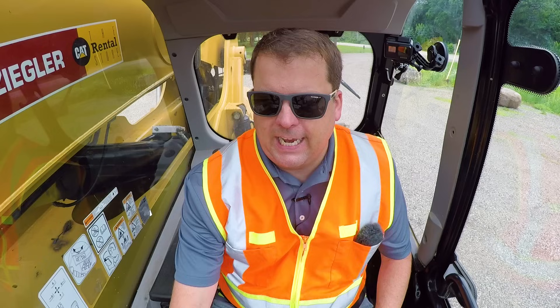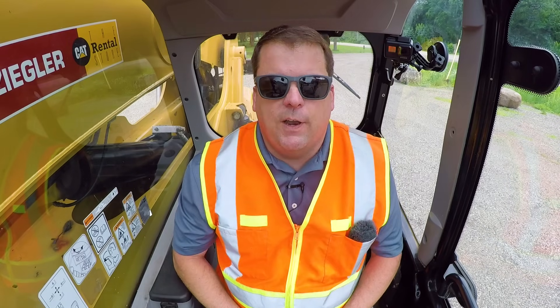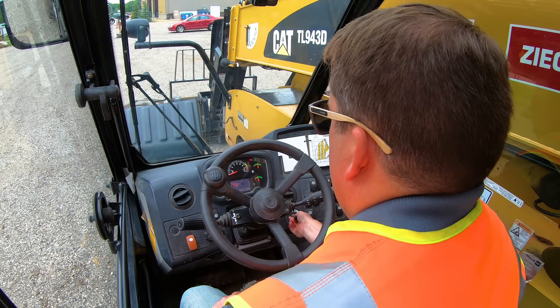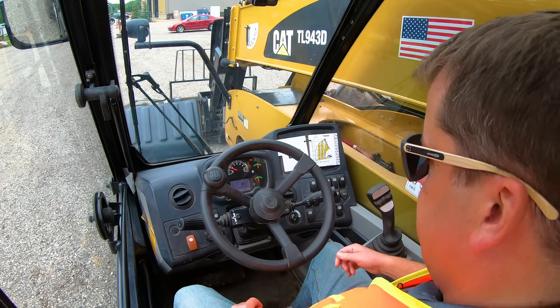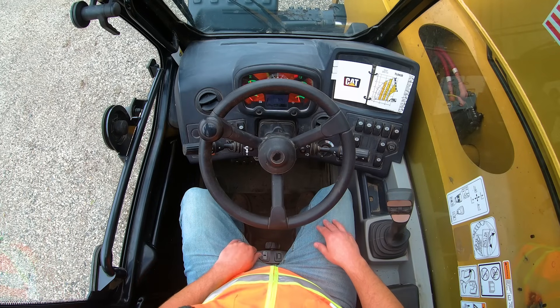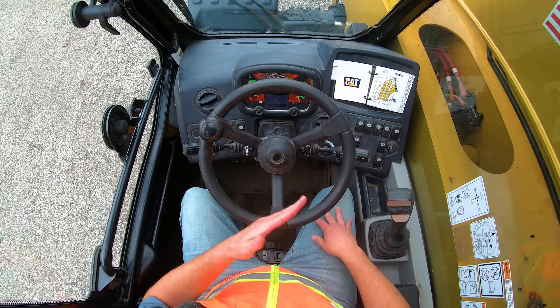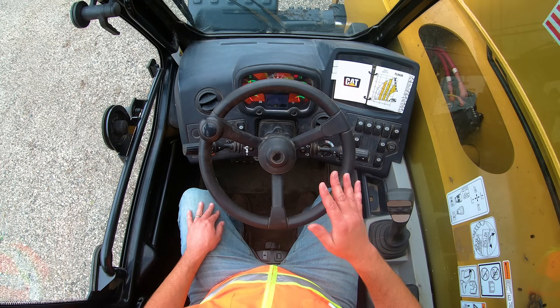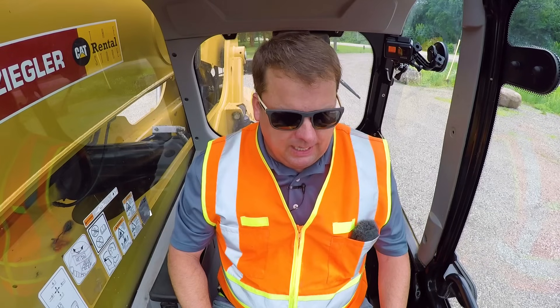So again, a CAT TL943D — first thing you do is fire it up. Once we get it started, we're letting everything boot up. I'm seeing if there's any error codes. This one actually does have a service message on it that we're aware of, but checking if there's anything else obvious on the machine.